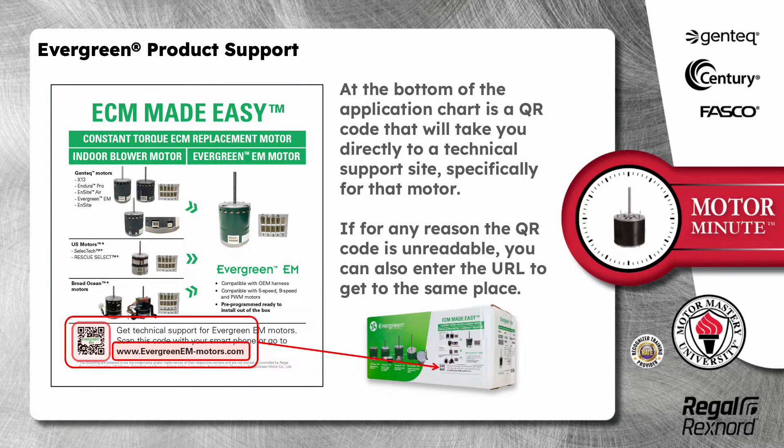At the bottom of the application chart is a QR code that will take you directly to a technical support site specifically for that motor. If for any reason the QR code is unreadable, you can also enter the URL to get to the same place.